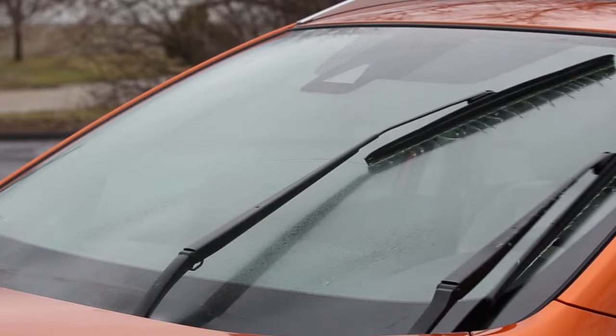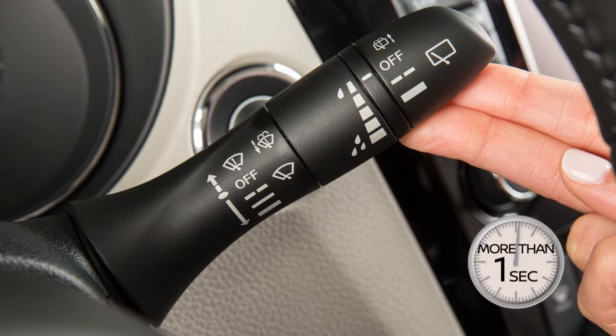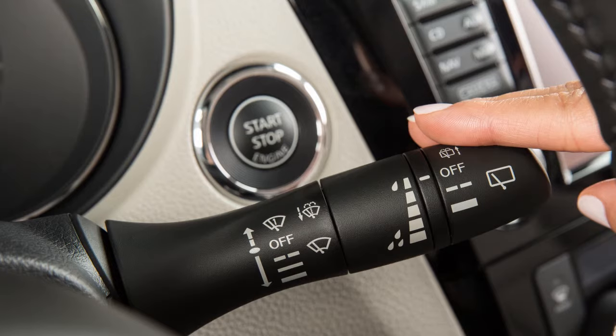The wiper operation stops in mid-operation and the wiper arm can then be pulled away from the windshield for replacement or cleaning. To move the wiper blades back to the original position, push the windshield wiper and washer lever up for more than one second, or push the lever down to operate at any wiper speed.